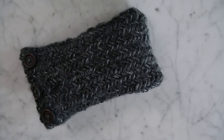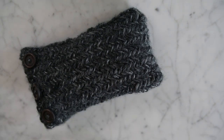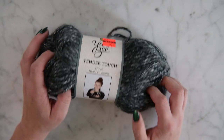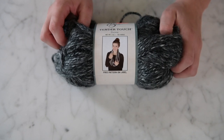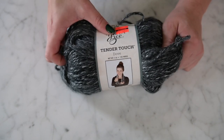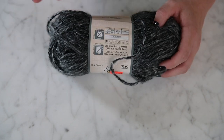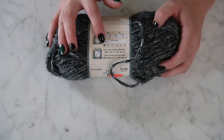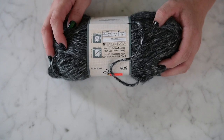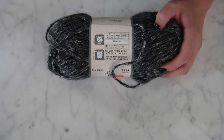Today we are going to make this adorable newborn pillow for newborn photography props. What we are going to need for this project is some Hobby Lobby Tender Touch yarn in Dove. I got this on sale because the lot was going out, so you don't have to use the Tender Touch — you could use any yarn that's a size 5 bulky.